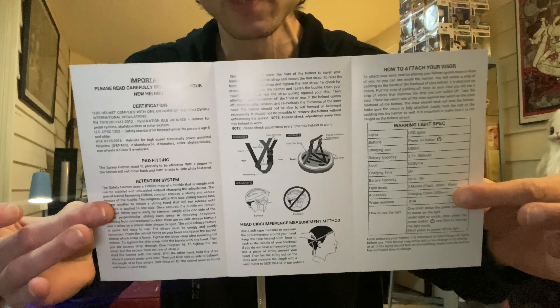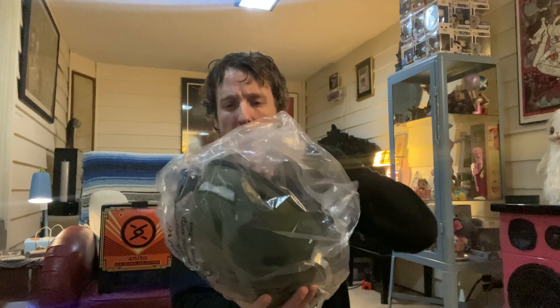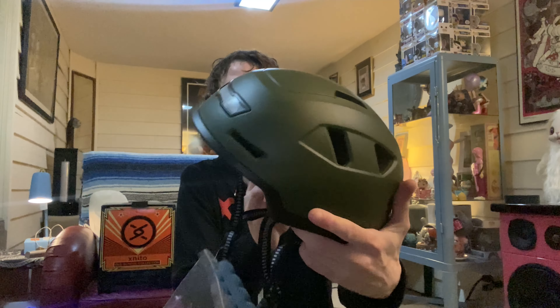So let's open it up and check out what they sent me and what color I chose. First off, a little direction manual telling you about the product and the helmet. Here is the helmet itself — I chose this dark green. I don't want to be standing out too much, and I picked a medium, hopefully that works for my head.